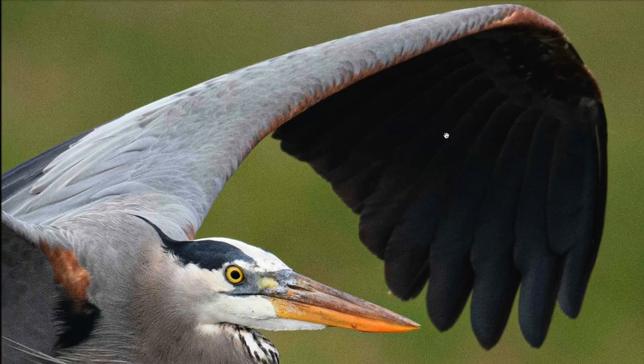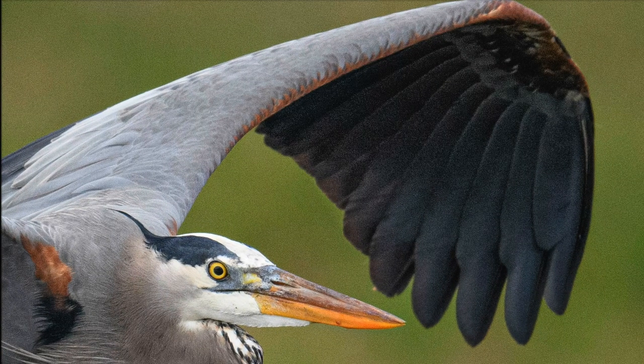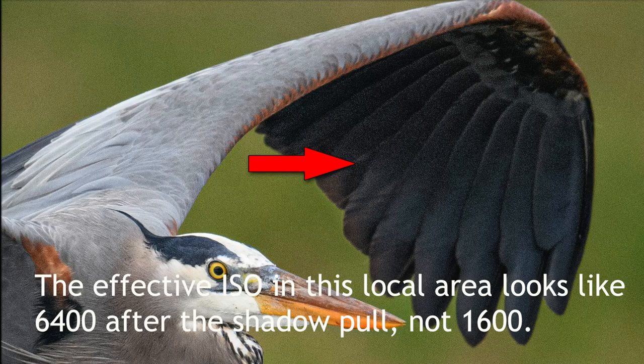So what does all of this have to do with shadow noise? Simple. As you bring up the shadow or even the exposure brightness in your post-processing software, you're performing a digital version of what the camera does with the ISO setting. This means that the effect of local ISO values in those pulled shadow areas will increase as you raise them. So if you shot at ISO 1600 and then bring the shadows up by two stops, those shadows will look as if those individual areas were shot at ISO 6400.